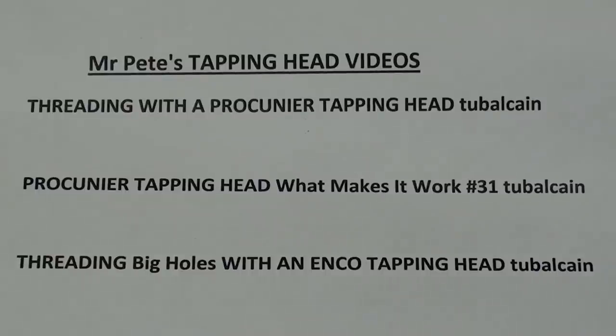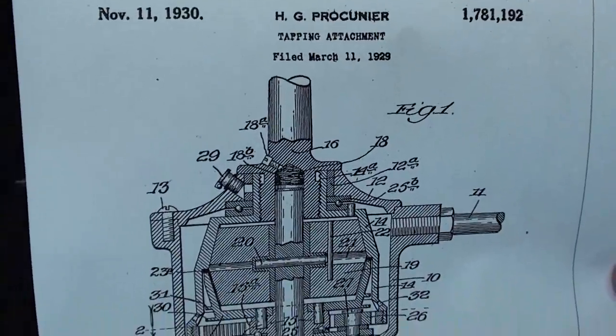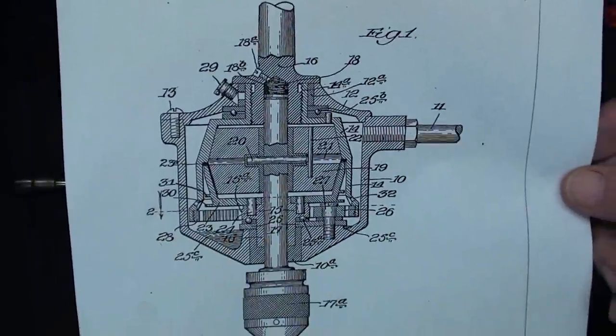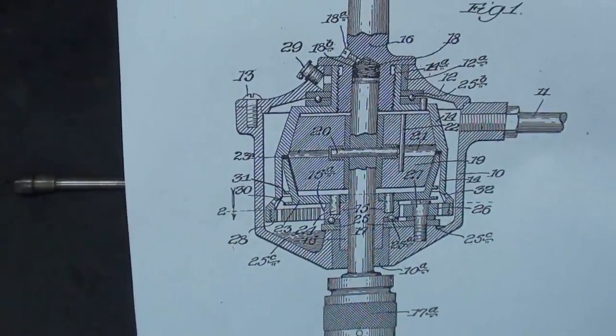I have three other videos regarding tapping heads — you may wish to watch them. Here are the titles. This is the patent drawing by Mr. Procunier from 1929 or so, and that shows the internal workings.